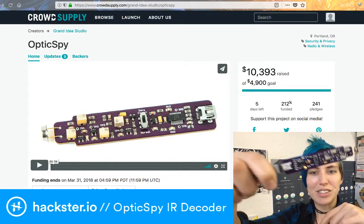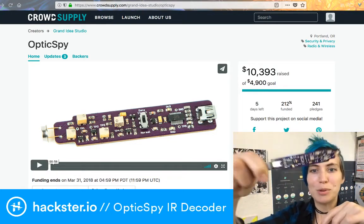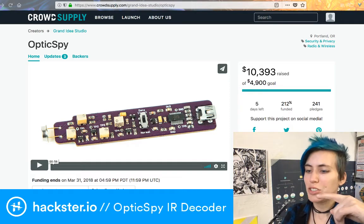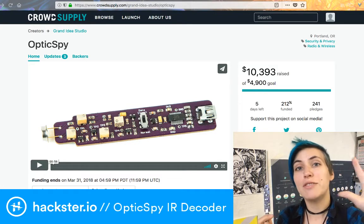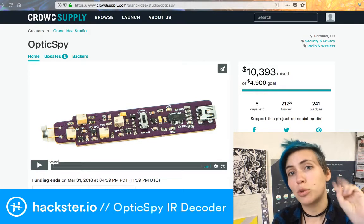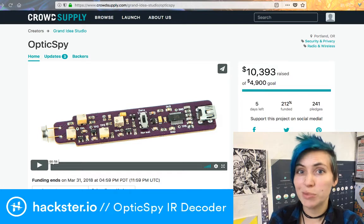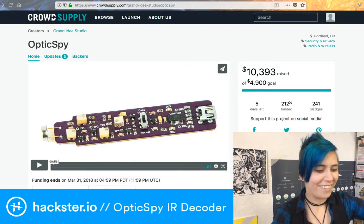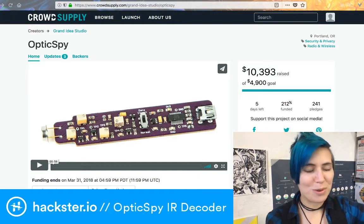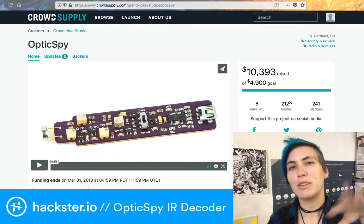This is a USB-attached infrared decoder, which is super cool, and I'm gonna show you how it works in just a second. But for now, let's take a look at the Crowd Supply page because they've got five days left to go. They are more than twice overfunded, which is awesome, so you have a chance to get your very own if you order in the next five days.